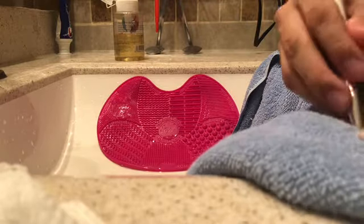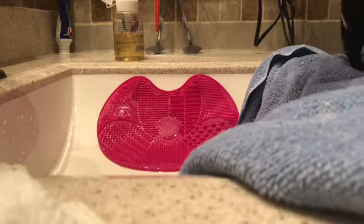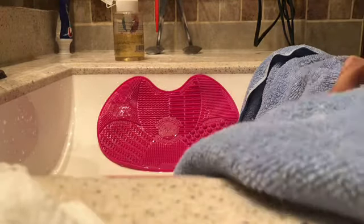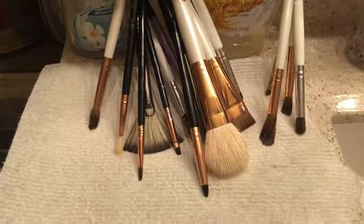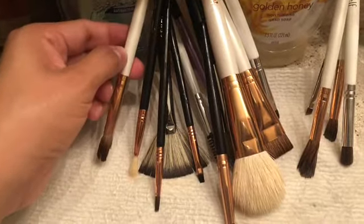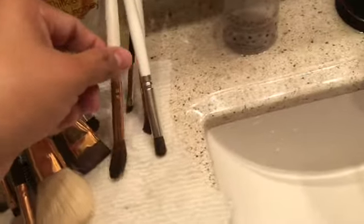As you finish each brush, you're going to want to stand them up. Sigma also has a brush stand where you can pop the brush in and it stays upside down. I don't have that, so I just kind of lean them against the counter — it's probably not the best system but it works. You also want to turn them around so that they don't dry and stay in a bent shape, as you can see I'm only doing it to certain brushes.